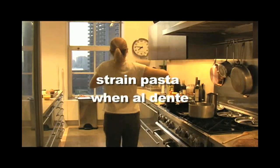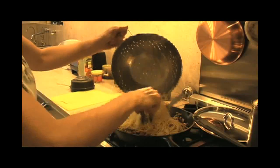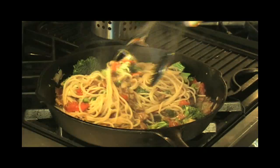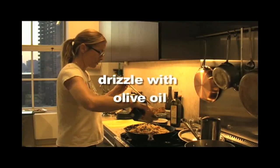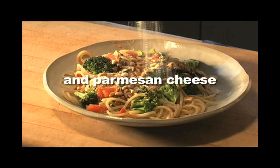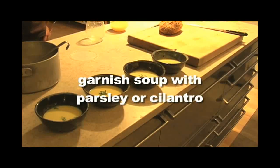Strain the pasta when it's al dente because it'll keep cooking a little after, and mix it together with the sauce, careful to coat each piece. Drizzle with olive oil, sprinkle with pine nuts and parmesan cheese. Serve the soup with a garnish of parsley or cilantro.